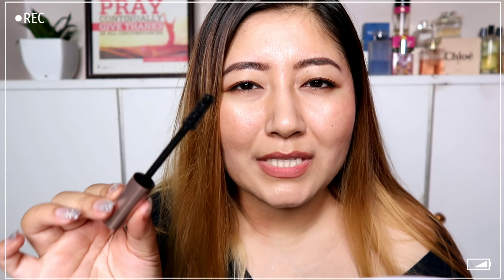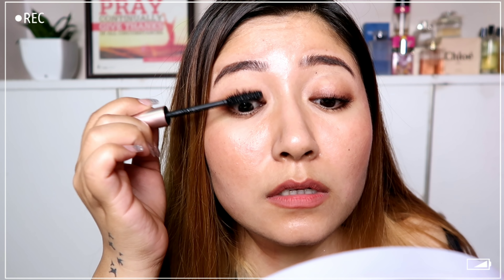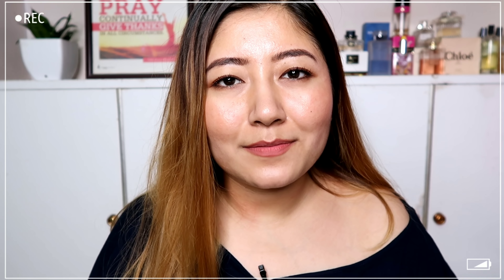The first thing you need to do is curl your eyelashes. I actually have mascara on already because I went out, but you should curl your lashes first. Then coat your lashes with a good mascara — my favorite is the L'Oreal Paradise Volume mascara, it's really nice. Applying the mascara after curling is going to lock the curl in place, so it will hold well after you apply the false lashes.